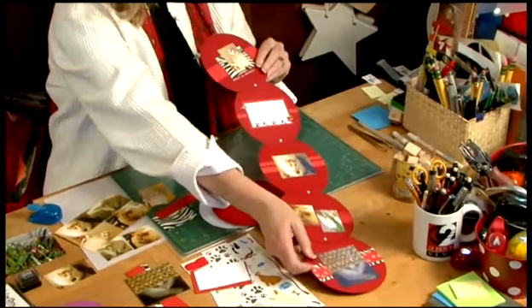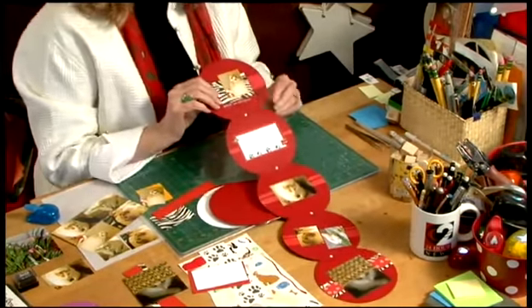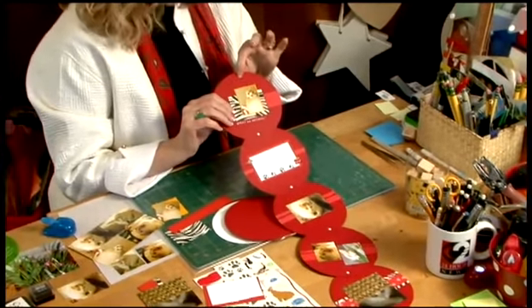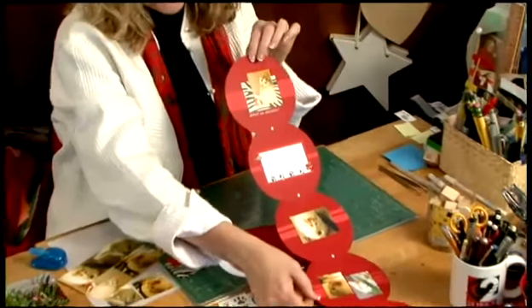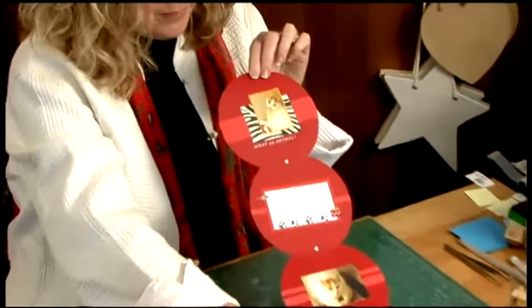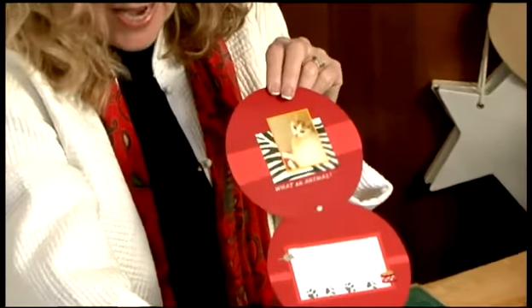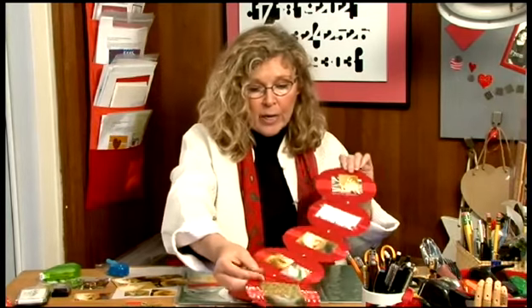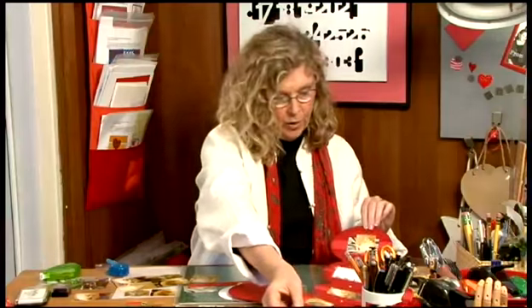What I like about this is that if you were making this either with your kids or for your kids, you could punch an extra circle in the top and it's something that they could hang in their room, which would really be fun. Also, this size and shape is real easy for little hands to carry around, so if they want to take it to school for sharing or anything like that, they could do that.